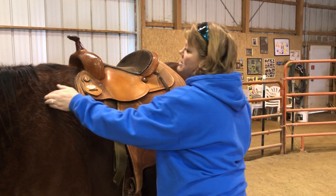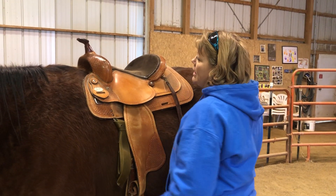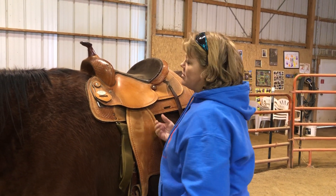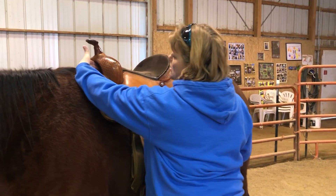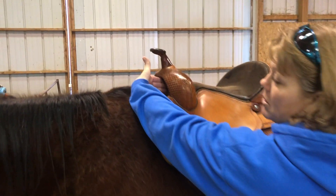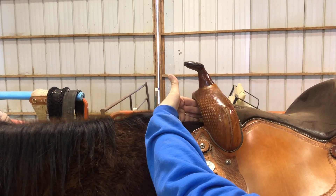In our western saddle, we set it behind the shoulder blade so that we do not impinge that movement. This saddle we know does not fit this horse, so I chose it specifically for this demonstration. We want to measure a gullet depth. He's got plenty of room in between his spine and the top of the gullet.